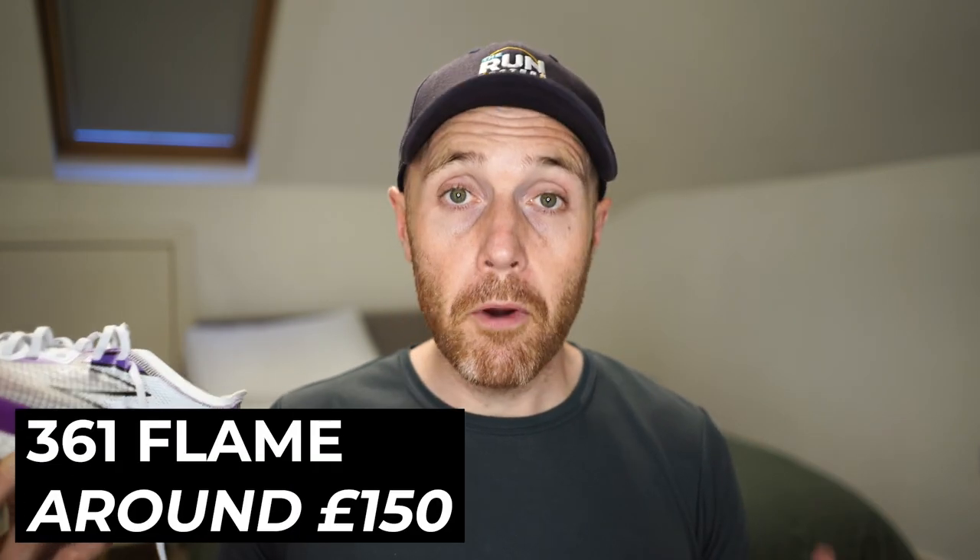This sits around the £160 mark, which I think is a good price, though maybe £140 would be even better. There are other shoes out there with carbon plates in a similar area — something like the Hoka Rocket X is another good example, but I think the 361 Flame is better than that shoe for what the carbon plate delivers. The Rocket X is a little bit less noticeable to me when it comes to the carbon plate.